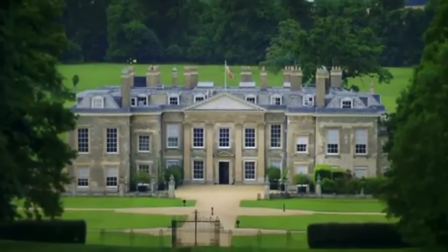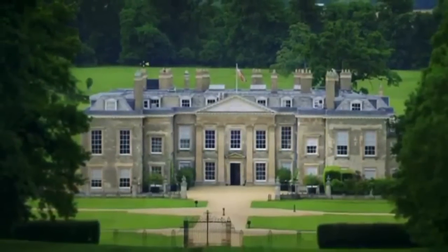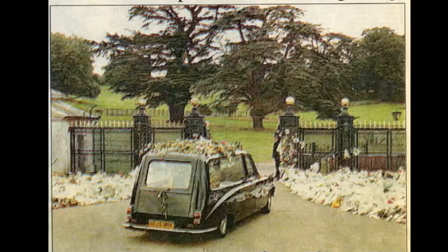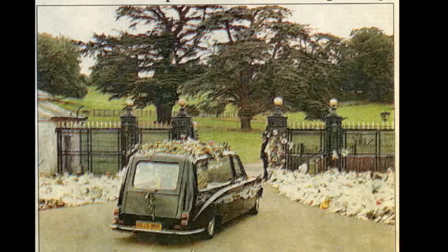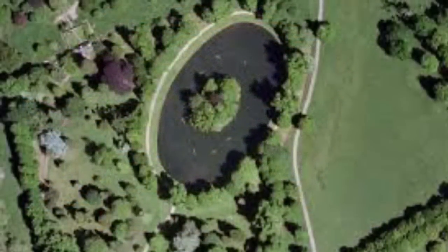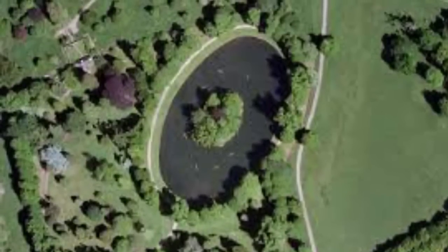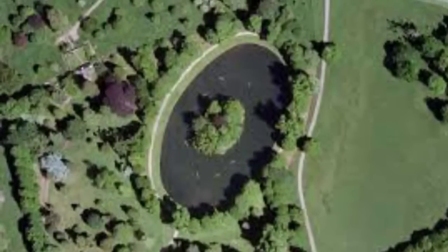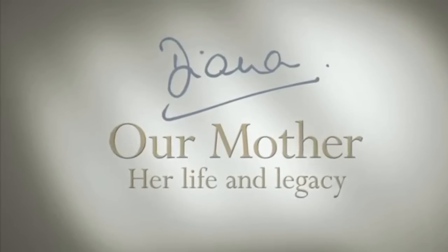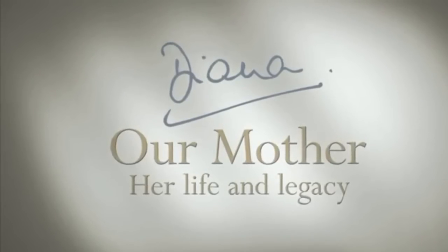Last year I brought you the news that Diana's grave site at Althorp had become overgrown and unkempt. Following her funeral in 1997, Diana's body was brought to her ancestral home of Althorp. It was here that her body was buried on a man-made ornamental lake known as the Oval. Earl Spencer last year announced that Diana's burial site would be renovated in time for the 20th anniversary of her death.